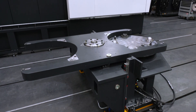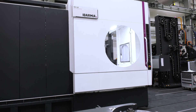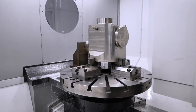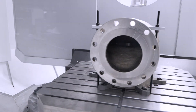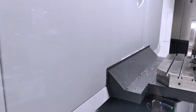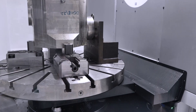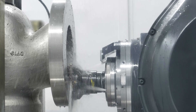Both machines here feature twin pallets or rotopallets. The rotopallet suits any customer requiring serial production. While the operator is loading and preparing setup for the next part, the machine continues working in the working area — effectively doubling production. You don't need to stop the machine while preparing the next setup.